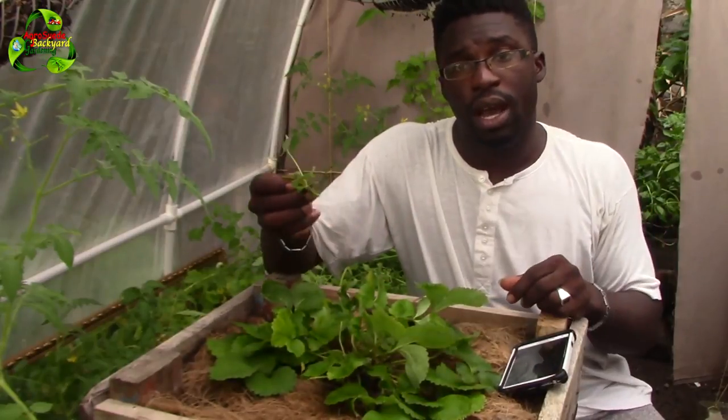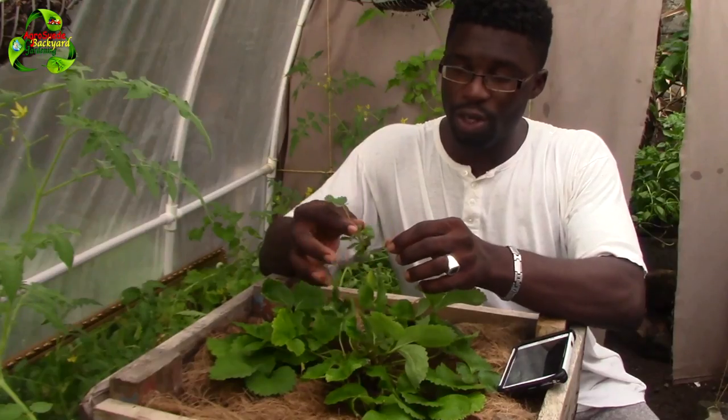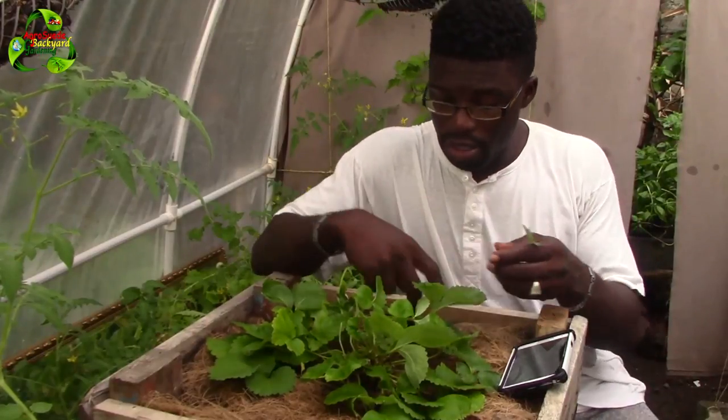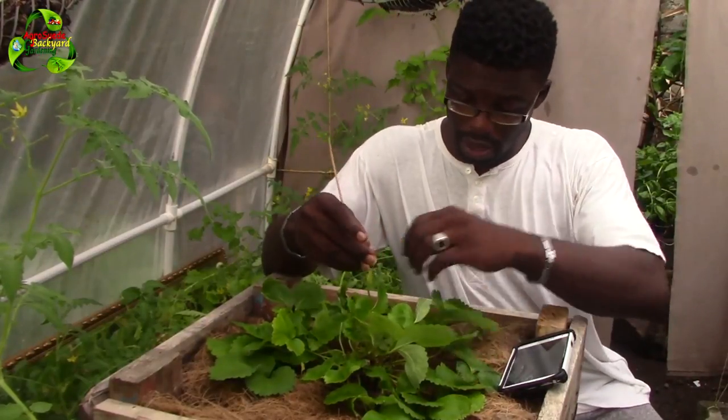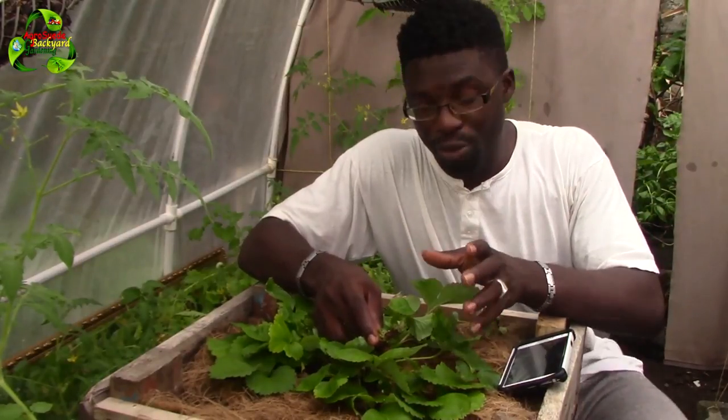I also noticed that one actually broke off from the main plant. I'm not quite sure — that might be the plant's way of saying 'transplant me' or 'plant me in the ground.' So I'm going to plant this one since it already broke off. The other one I know for sure is a new plant because it has new roots. Sadly, I don't get to enjoy my first strawberry fruit because of the snails.